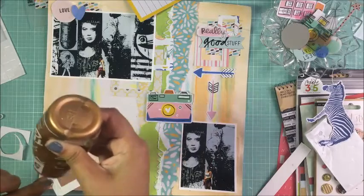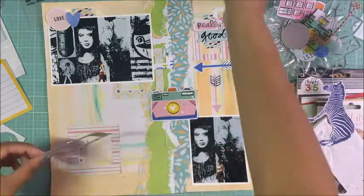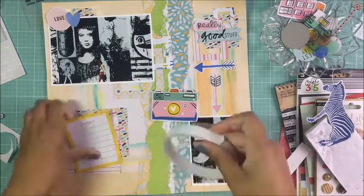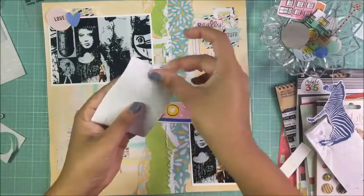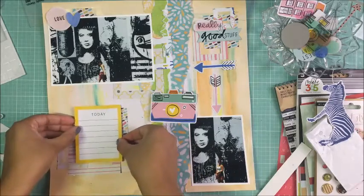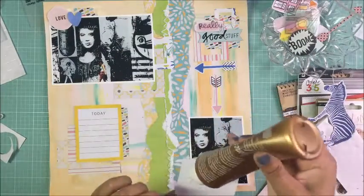The paper pad I used for the frames is from Michael's — it's one of those five-dollar hot buy paper pads by Crate Paper, though I don't know the specific name. I pulled all the papers out of their pads to save room in my Iris box containers, so now I don't know the set names anymore. I do apologize — I seem to not remember brand names very well. I keep stickers in plastic sleeves, but everything else I take out of the packaging.